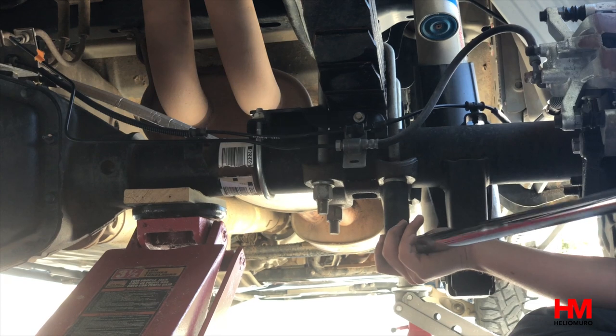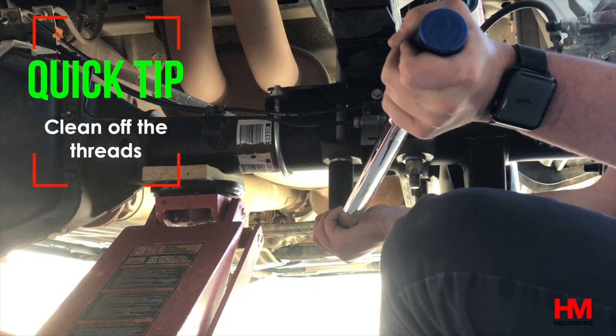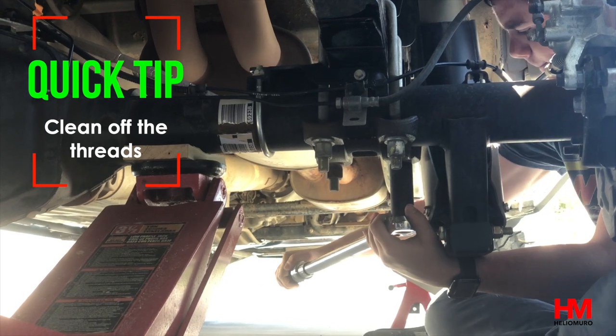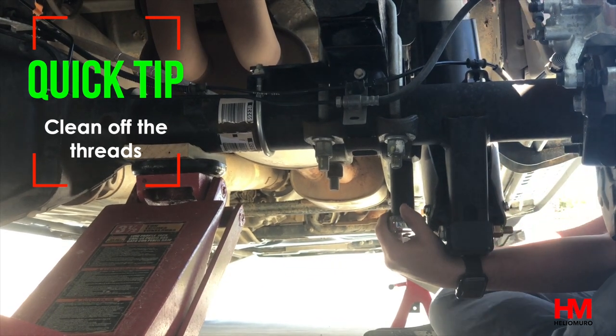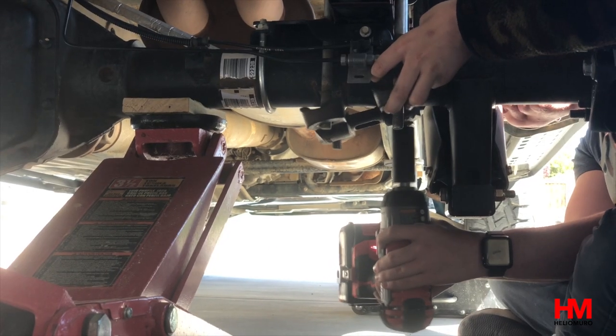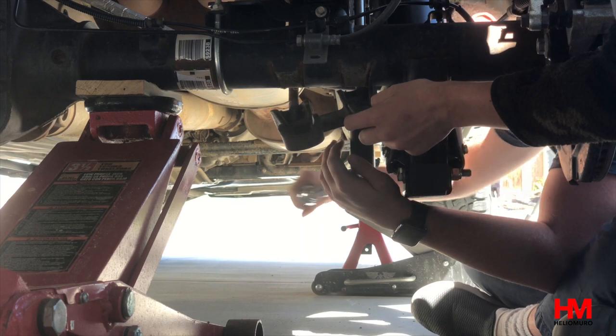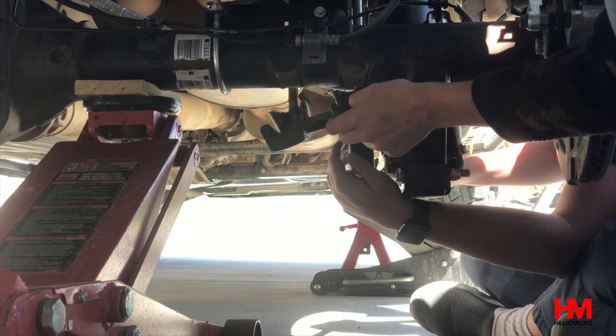For the U-bolts, here's a quick tip: before you remove any bolt, take a wire brush to it and get it really, really clean. We ended up losing two of the U-bolts because we didn't do this — so much dirt and gunk gets caked up in there that you're going to strip the bolt if you skip this step.